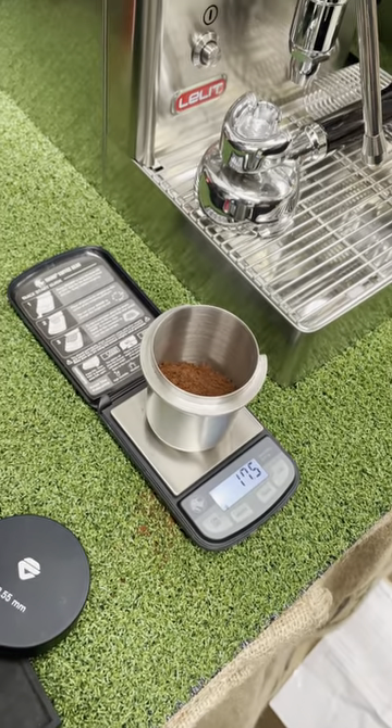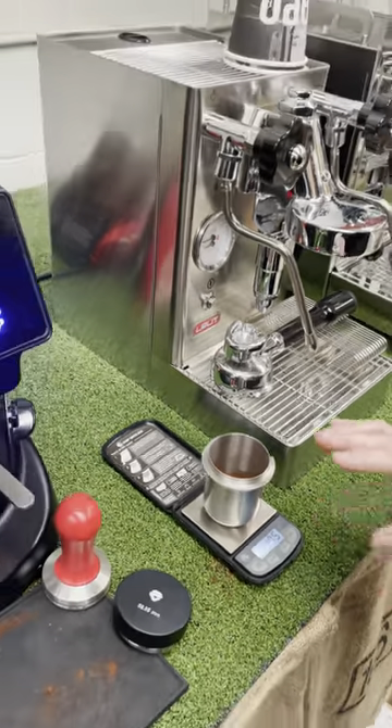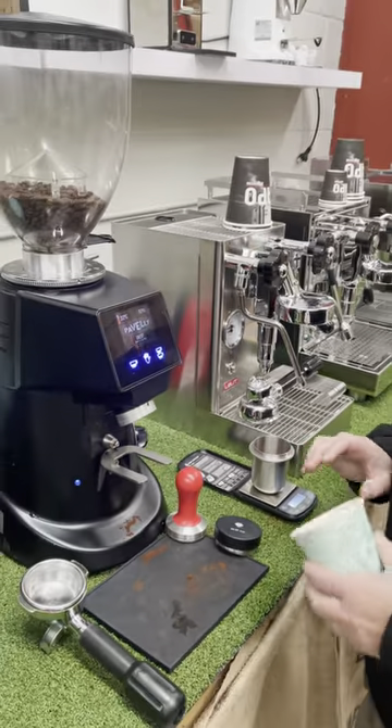Just adjust your grind a little bit. Anything from 18 to 20 and you're perfectly fine and you can go ahead. That's the process of just using it to check your grounds.